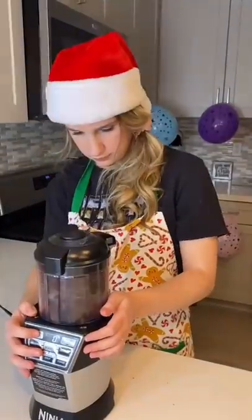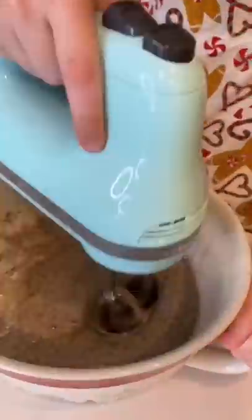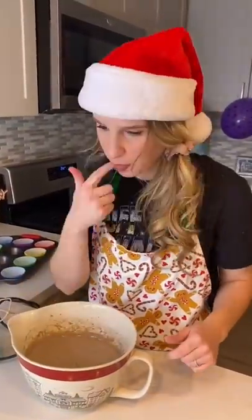First, I put a whole sleeve of Oreos in my food processor and blended it to a dust. Then I added in my white cake mix, three eggs, vegetable oil, and water. Then I used my hand mixer to mix it all together for two minutes. This part tasted pretty good.